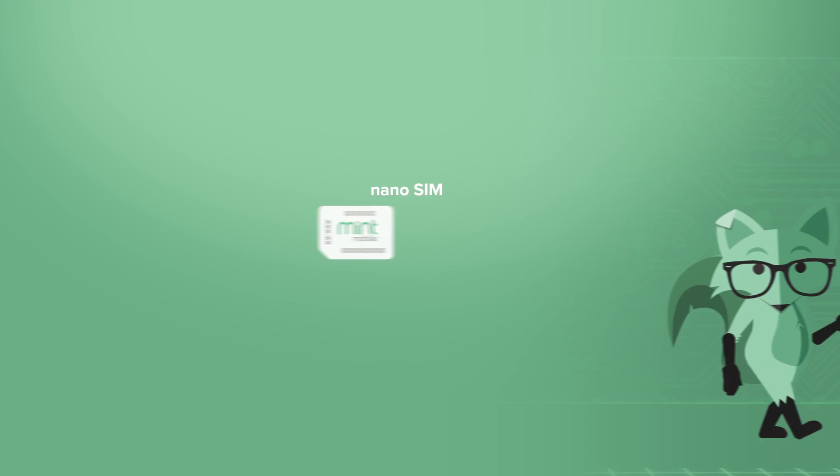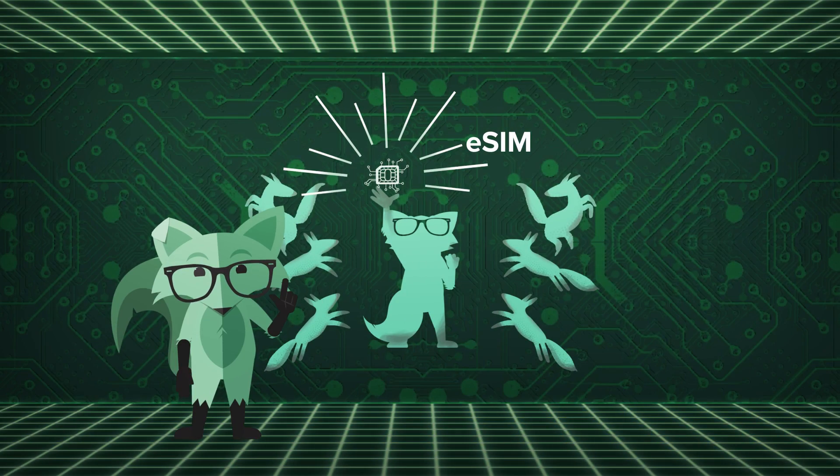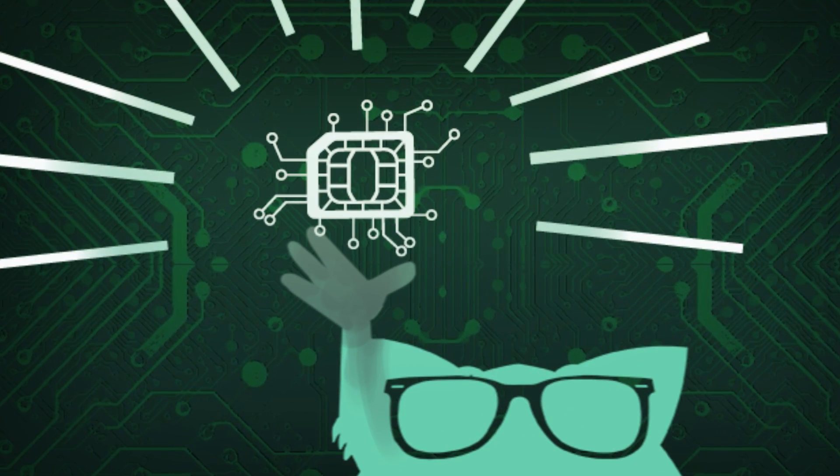Then there's the digital version: an eSIM. The E stands for embedded, as in embedded inside your phone. Many new wireless phones come with an eSIM today, in addition to their usual SIM card slot.